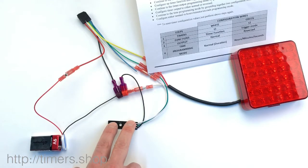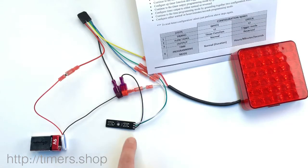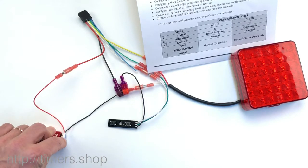Now we're in step number four and we're going to push the green button — the second button — to set up hours, minutes, seconds. And we're going to turn the power off.